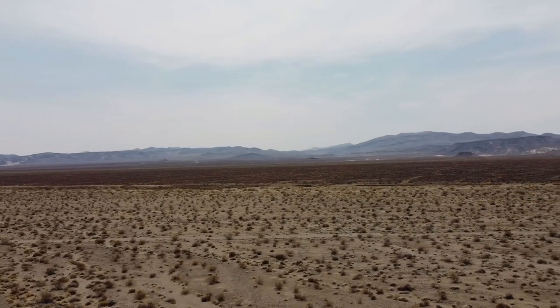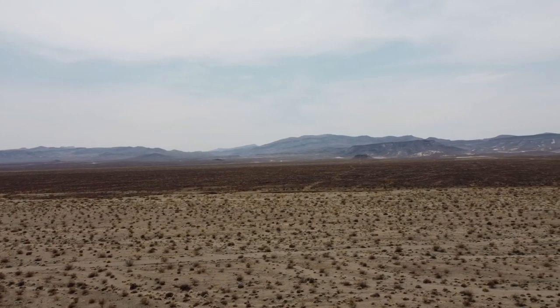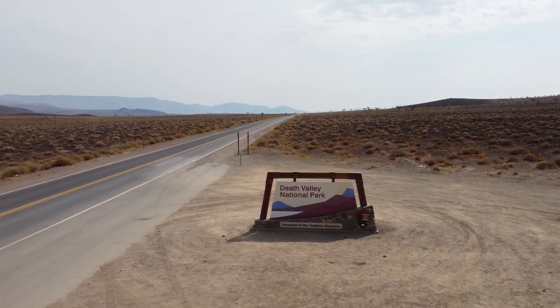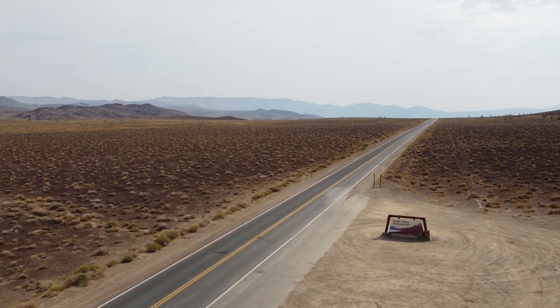That first flight was great — really nothing to worry about at all. The temperature was very reasonable, well within the recommended range for this drone, and it was a great baseline for the rest of the day. I just put the gimbal cover back on. It's only 88 degrees right now; the drone feels fine, a little warm but no warmer than any other flight. No warnings on the screen at all.